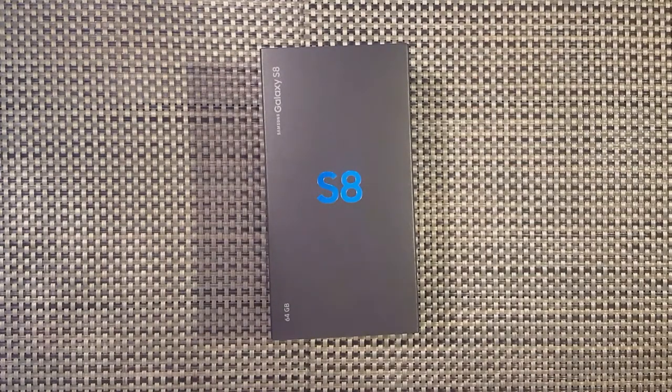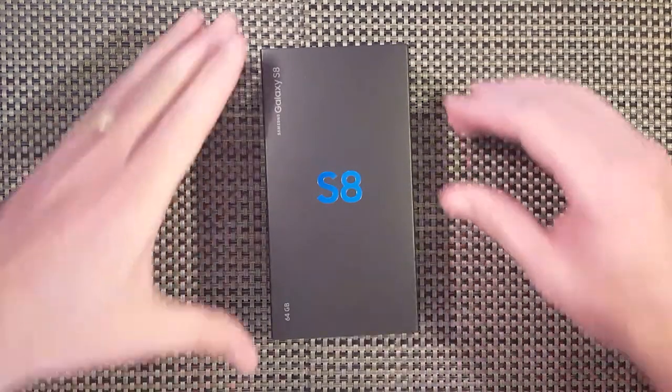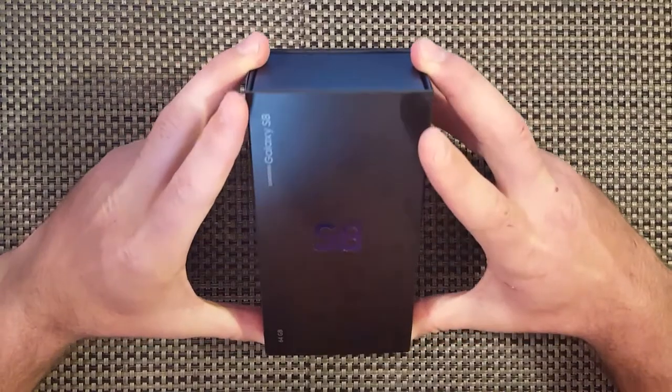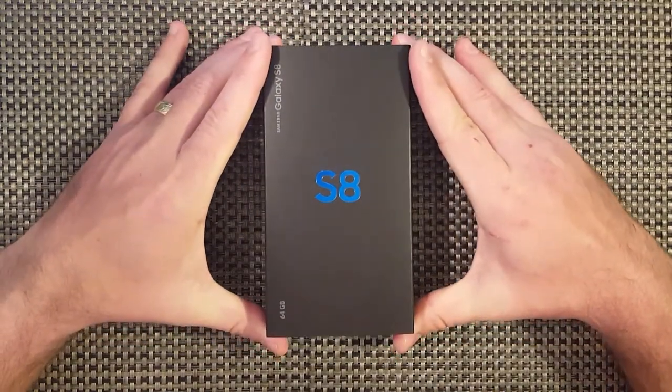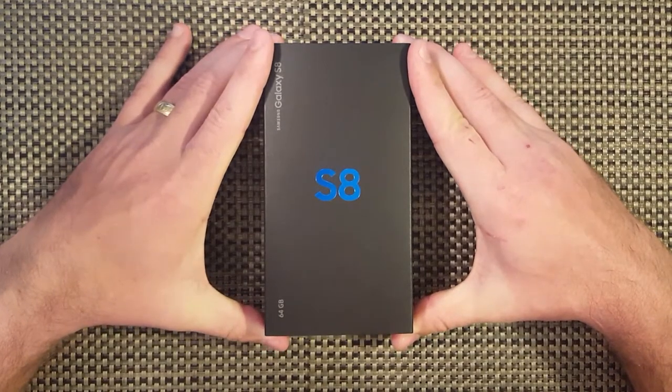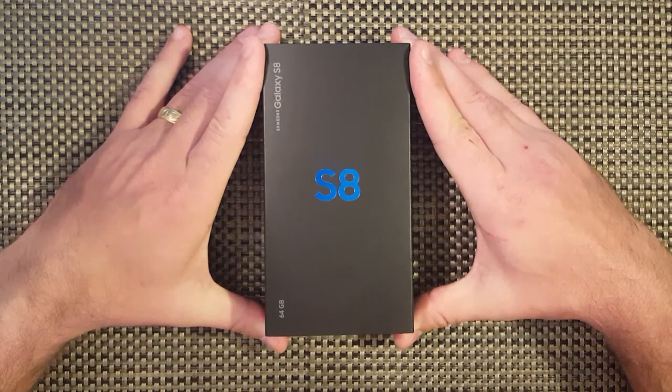Hello everyone, it's Richard with the review of the new Galaxy S8 from Samsung. I haven't had a new phone in a long time, being stationed in Korea, so I decided to go ahead and get the S8. I upgraded from the S6, so it's a little bit of a jump.